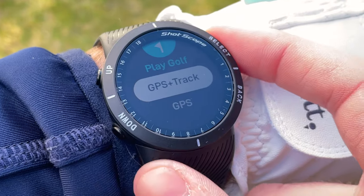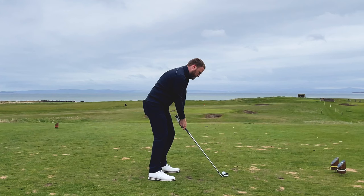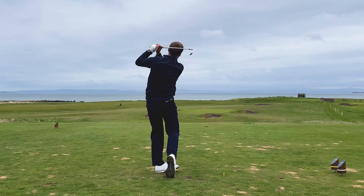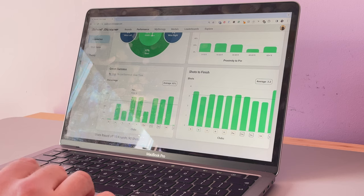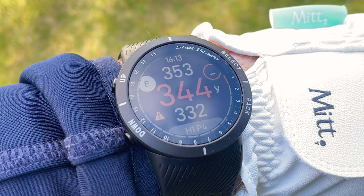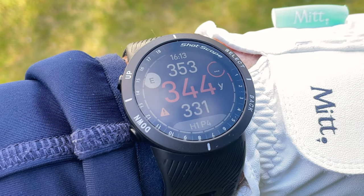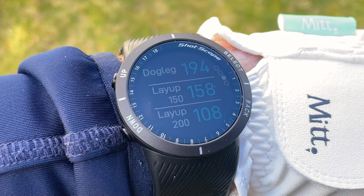On the golf course the V5 allows you to track your performance using the 16 tracking tags provided and the technology built into the watch. You have access to over 100 tour level statistics, available via the Shotscope mobile app or the online dashboard, which can be used to help you improve your game. In terms of GPS, you'll be able to view the distance to the front, middle, and back of the green, as well as hazard information, layup information, and doglegs.